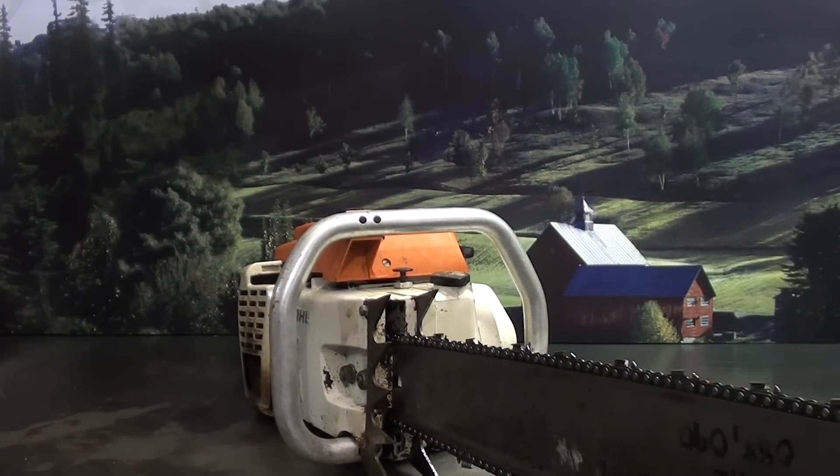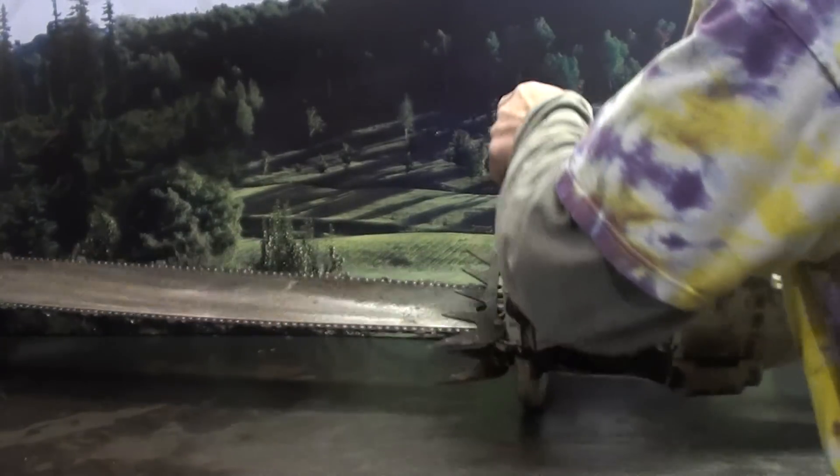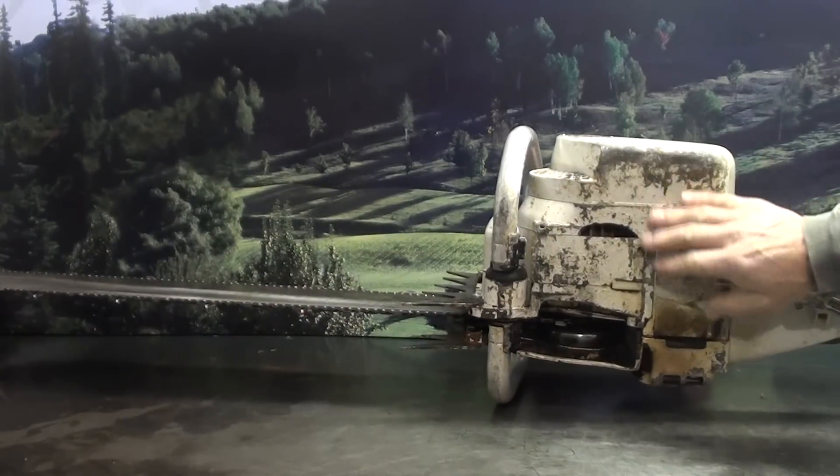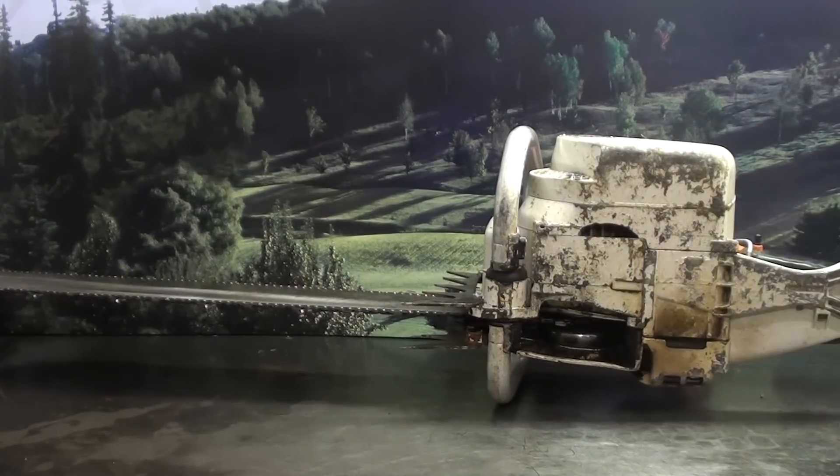The saw has been sitting in storage for years, and on the bottom there is some evidence of this. You can see where it's got a little bit of wear underneath here, and that's just from sitting on a cement floor. The tank is still sealed, it hasn't affected it, and it doesn't affect the running ability.